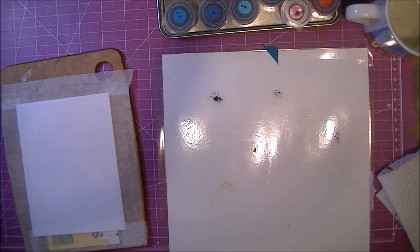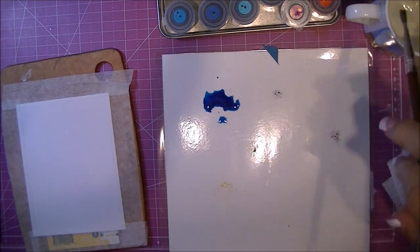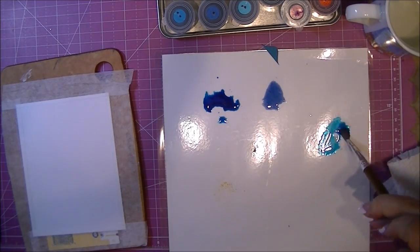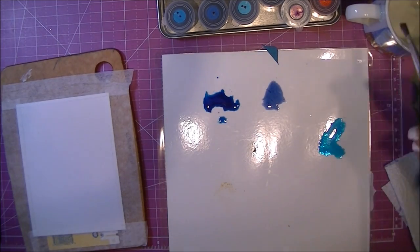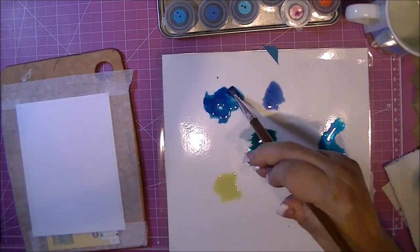That one was not coming out very well so I made the hole a little bit bigger. Here I'm just adding a little bit of water and I'm using the Art Advantage brush. It's nothing special but it's great for things like this.